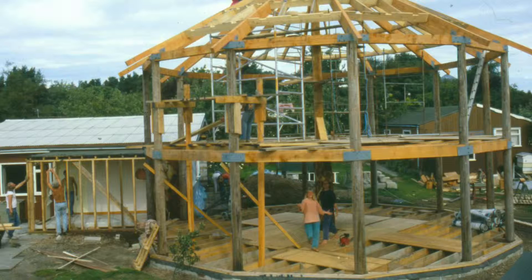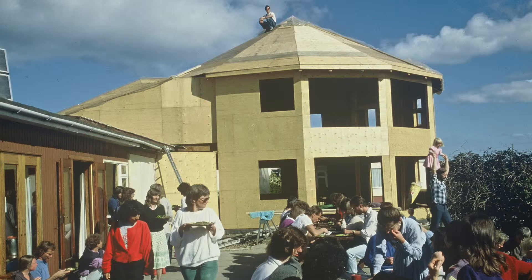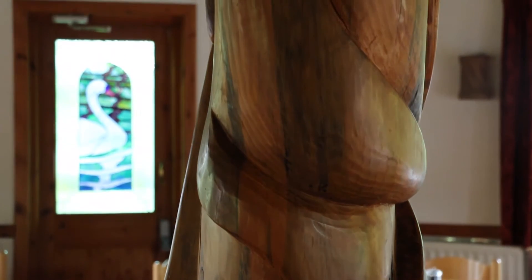That area had already become too small, and so we needed to build the community center extension, which is the room that you see here. At the centerpiece, there's a lovely sculpture by Tom Buehler.